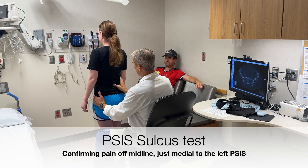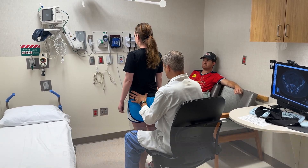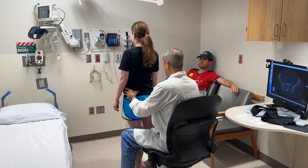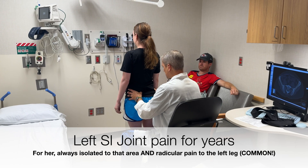Turn around there, just going to push up on your low back — no midline tenderness. Right over this area here, does this bother you? Yes, it's very tender. Right in the PSIS sulcus.